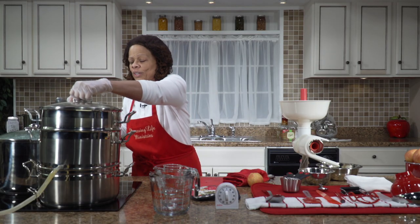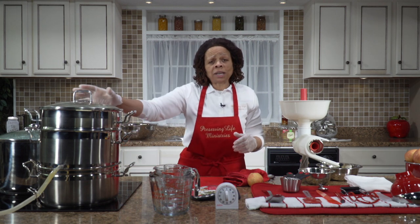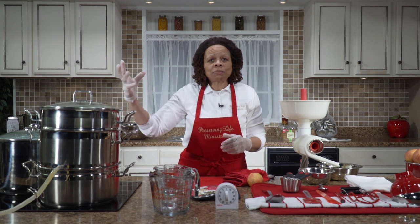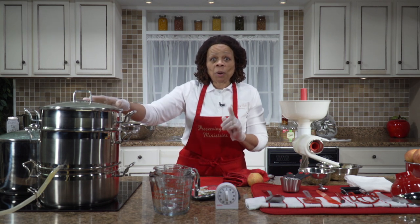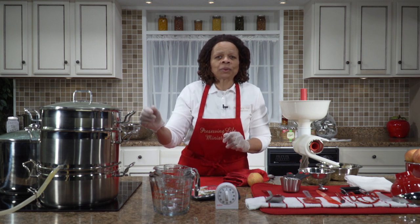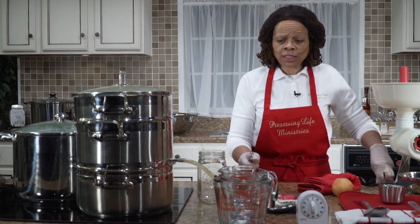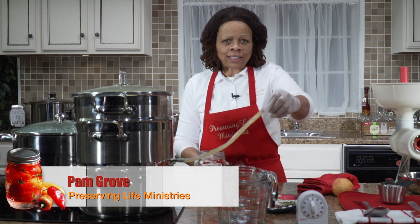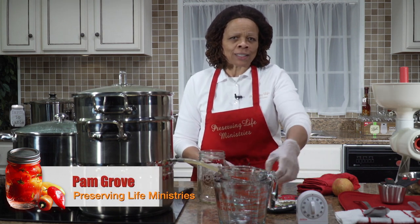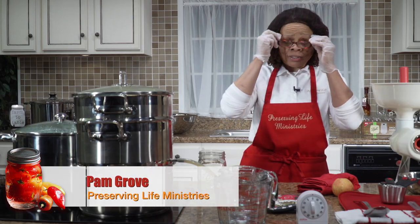There's another thing this juicer steamer will do for us: make juice. At the same time it's softening our fruit, it is making a delicious drink. I'm going to get a jar and put it under the spout to see how much juice we've already made. We are going to put this jar underneath this spout — as you can see the juice is already collecting. My vision isn't so great, so I'm going to put on my glasses to make sure I can see what I'm doing.